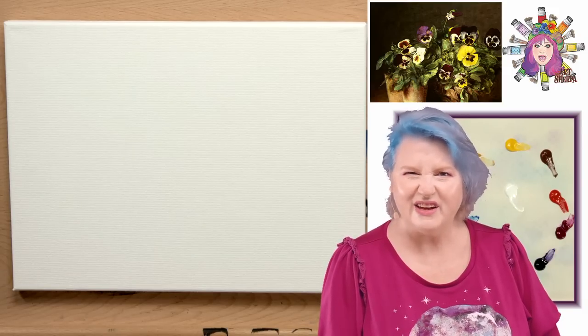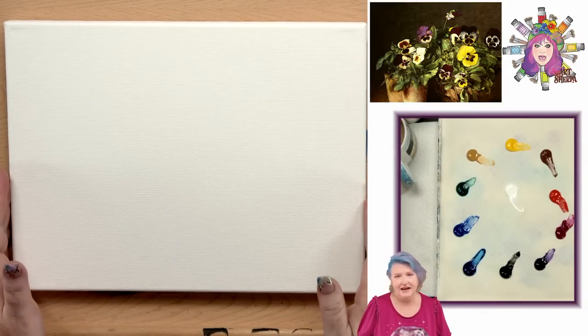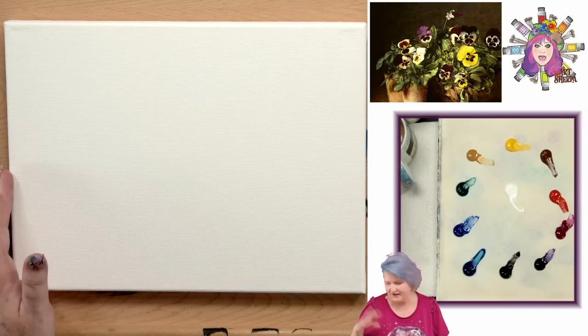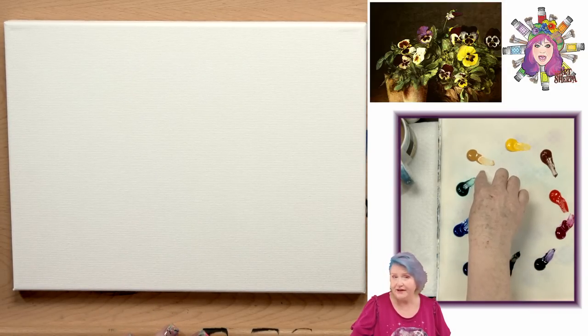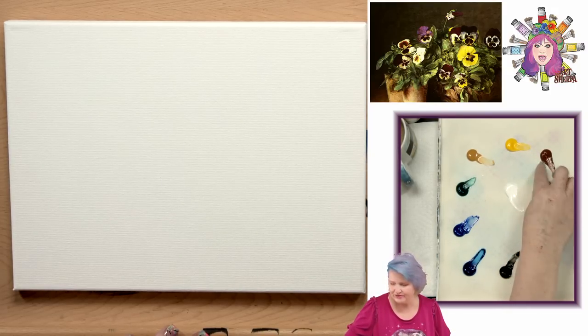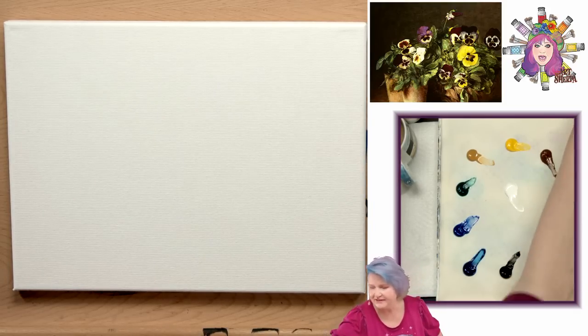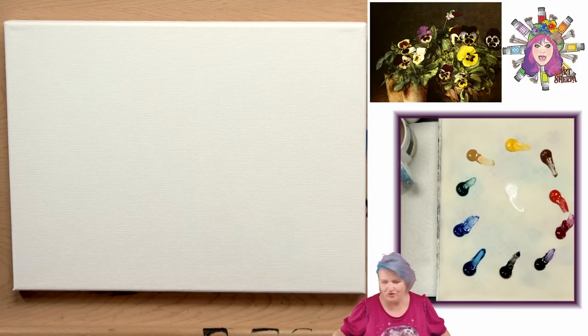Are you ready? Let's go over the materials. We're on a 9x12 surface today. I have a lot of colors out because I just wanted to have lots of options and freedom: phthalo blue, ultramarine blue, phthalo green, yellow ochre - you can use yellow oxide if you like - cadmium yellow, burnt sienna, cadmium red medium, quinacridone magenta, dioxazine purple, mars black, and titanium white in the center. I'm going to pull that titanium white closer to me because I always use more than I think.